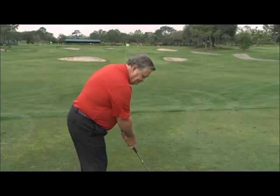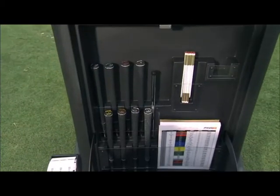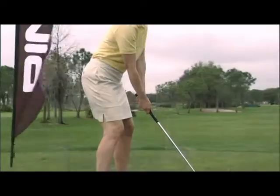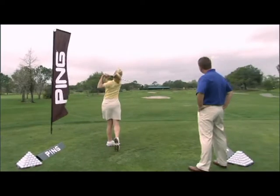For more established players, grip size can help promote a particular ball flight. So make sure your grip is custom fit because the grip is your only connection to the golf club and can influence the result of your shots.